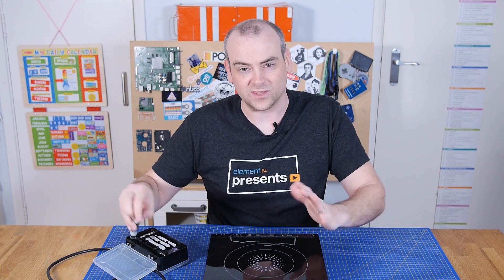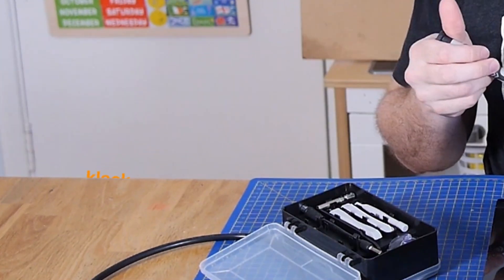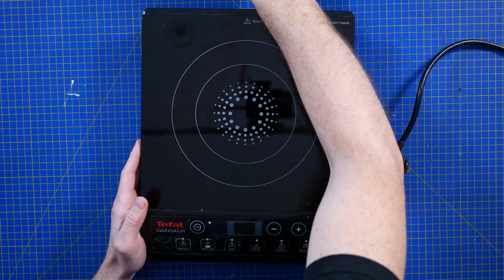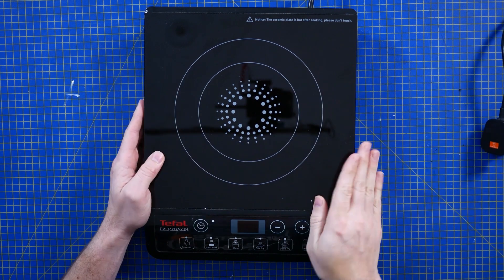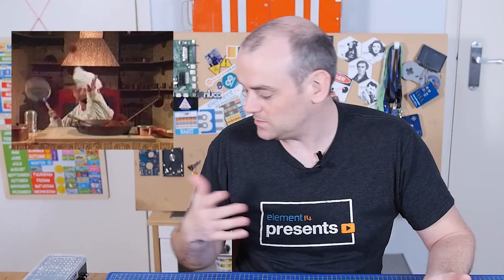An induction hob, an induction cooker — whatever you choose to call it in your locale — doesn't need much of an introduction in terms of what it is and what it does. It's a replacement for cooking. We'll see how it works when we get inside, but even if you've never cooked a meal yourself, you've at least seen someone cooking a meal.